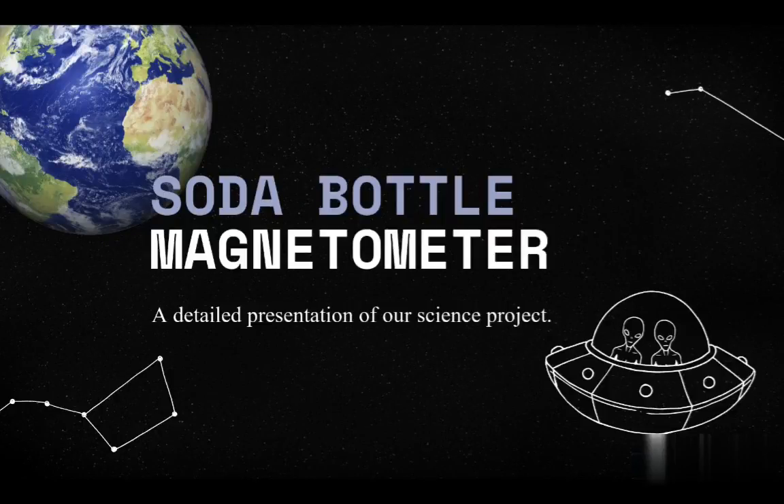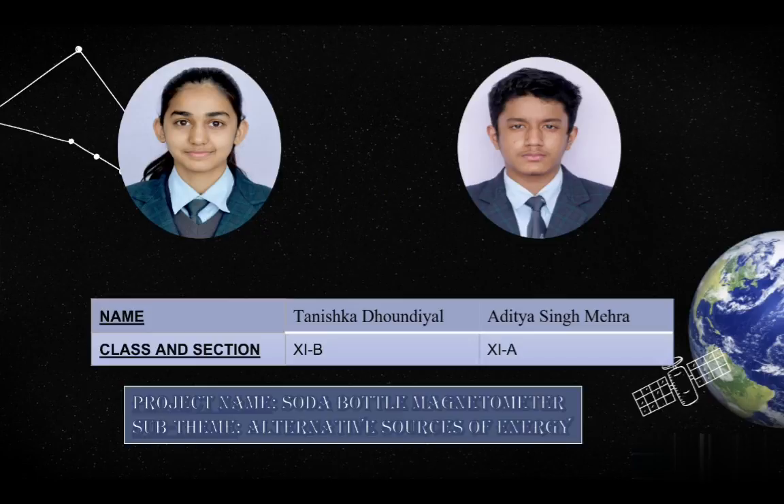Astronomy compels the soul to look upward and leads us from this world to another. Our heartfelt greetings to everyone. Today, I, Tanishka Dhondial and my companion Aditya Singh Mehra are here to present our science project under the annual science exhibition: Scientific Solutions for Challenges in Life Amidst the New Normal.